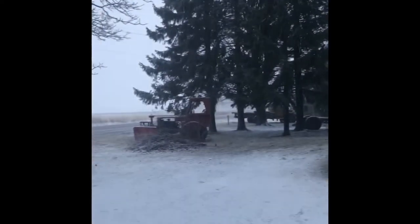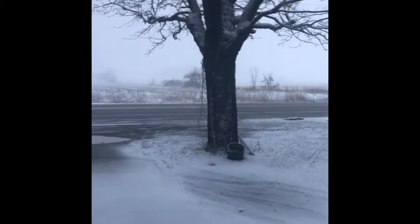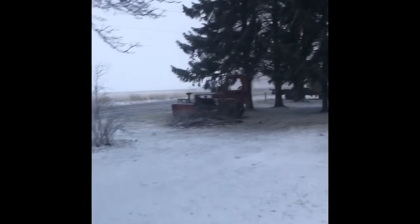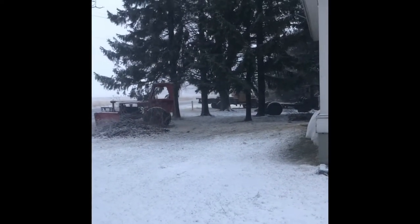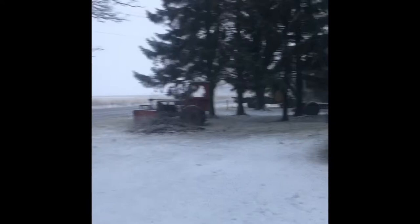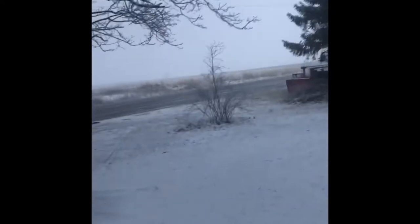Good morning. Welcome to the last day of March in South Central Wisconsin. I was going to haul corn in for the neighbor today, but he doesn't like to run the trucks in sloppy weather if it's not necessary. So I'll be working on the 60 instead. Let's go get at it.